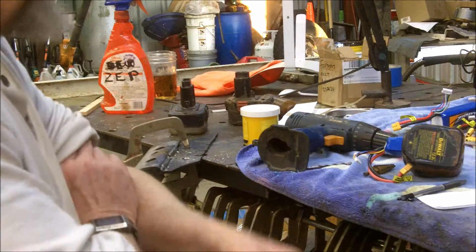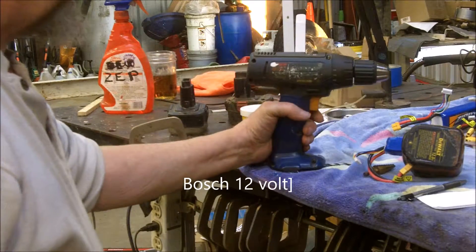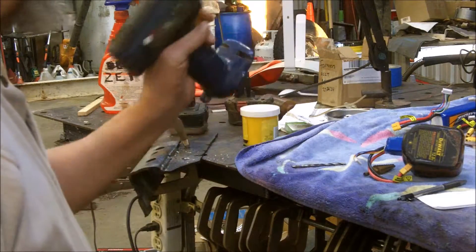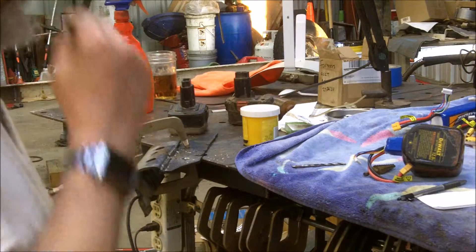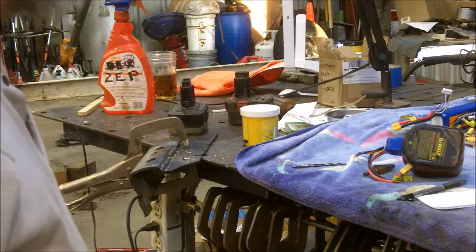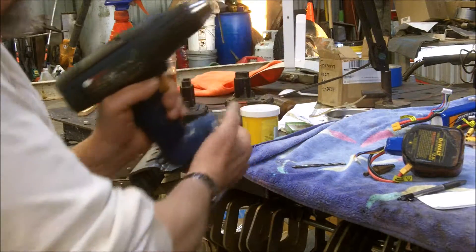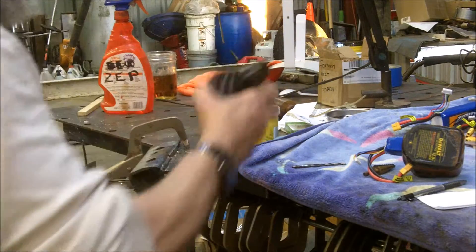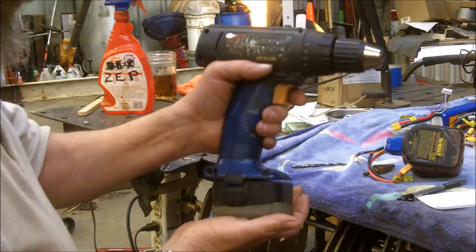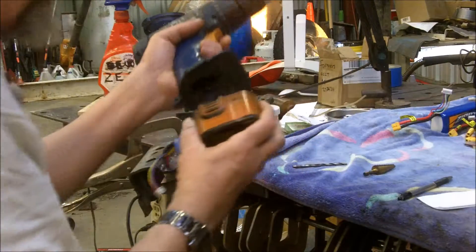Then a friend of mine gave me a Bosch 18-volt — that's what this is. The reason he gave it to me is the drill worked, but the batteries were like seventy-nine dollars a piece. What I did is I cut the handle in half and I put my old Black & Decker battery packs on it, so it still lives a little bit.